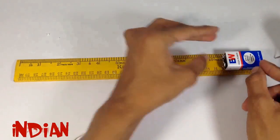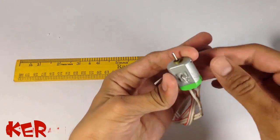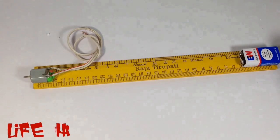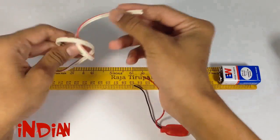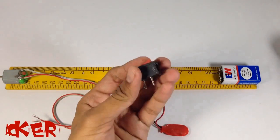Stick the battery and motor on opposite ends of the scale for balance. Then connect the battery and motor through the switch.